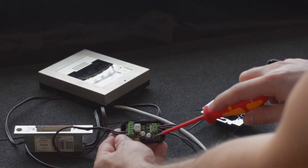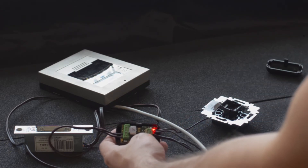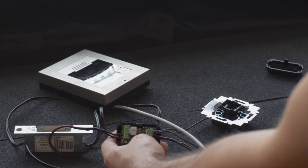Now you need to hold down the switch on the security relay for five seconds. This will activate programming mode, indicated by both LEDs flashing.